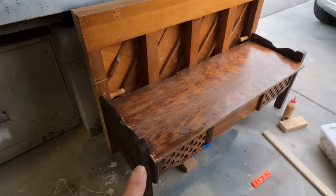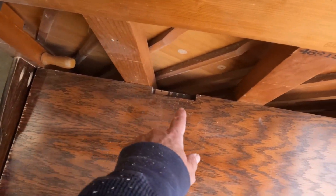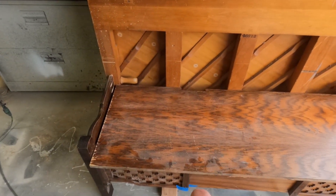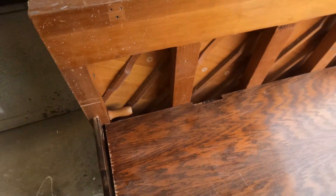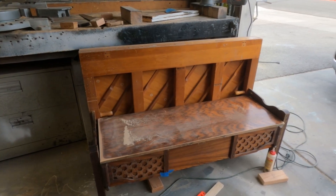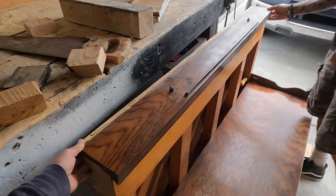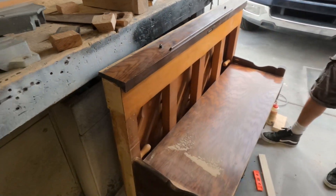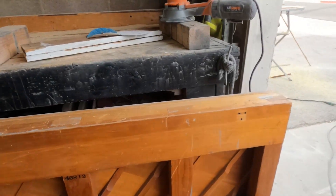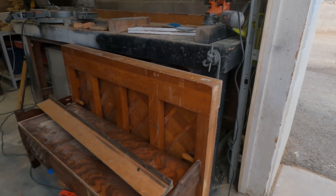I'm pretty excited that this piece from the piano fit as a seat. I do need to run it through my table saw and trim down about a good inch, which will eliminate the overhang and also eliminate the cutout in the back from its original state. That looks fantastic. The seat is on — the cool thing is that it hangs over. It's not quite long enough, but I can trim it out. I'm now going to glue that piece on and secure it with a couple of screws, and I think that really pulls it all together. Absolutely love it.